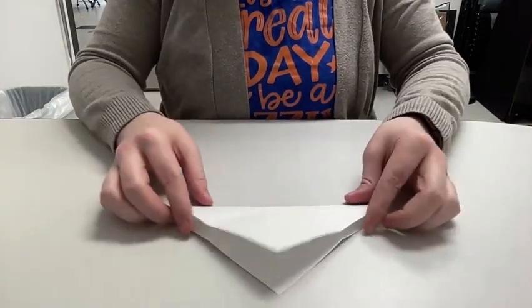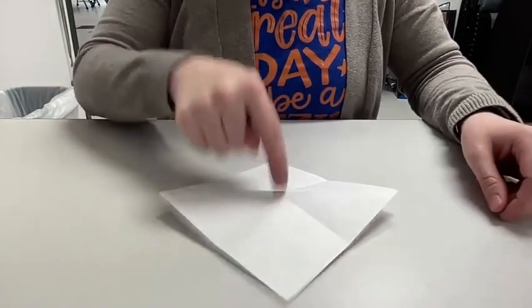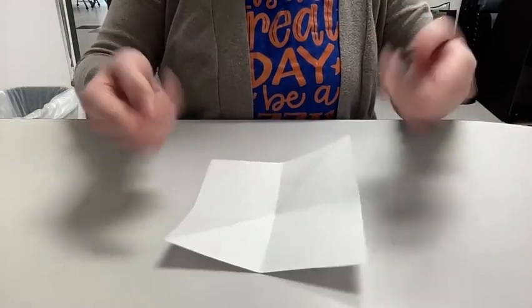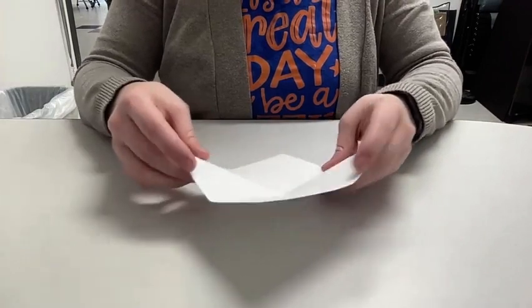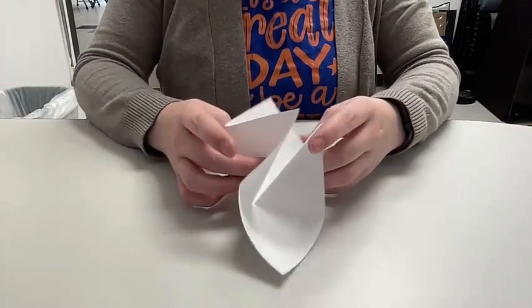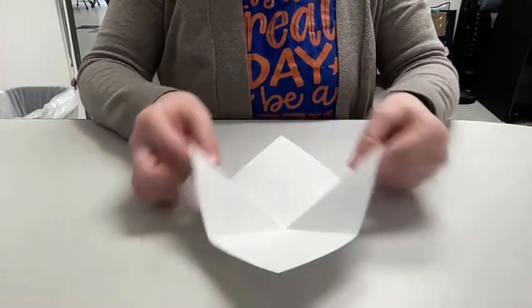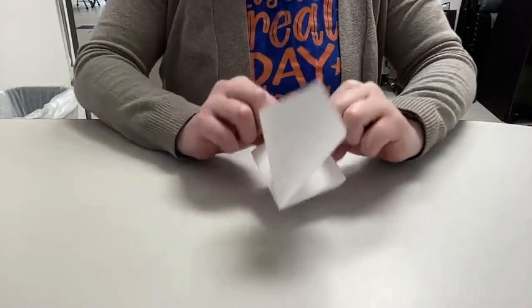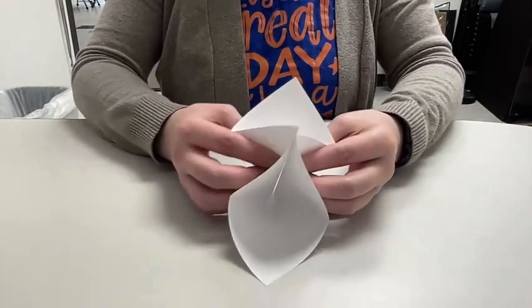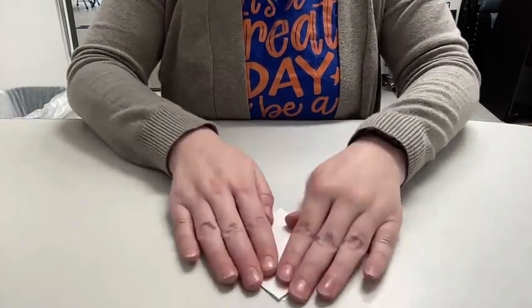Give it a crease, open it up, and turn it over again. Poke it in the middle so it now goes this way. When you start to pick it up, it will naturally start to make that folded shape that we need. Push the two triangles together and it's already going to start folding up like this — just squash the rest of it like that.